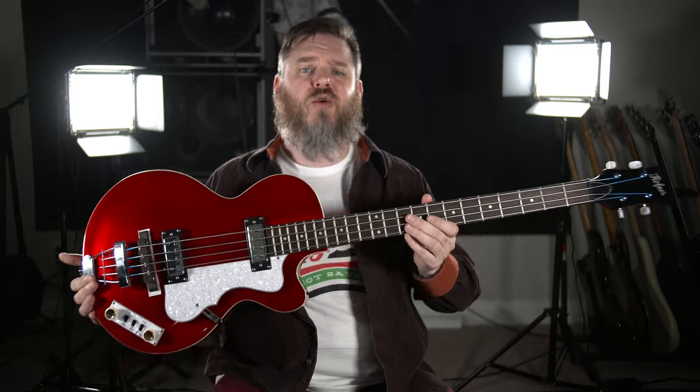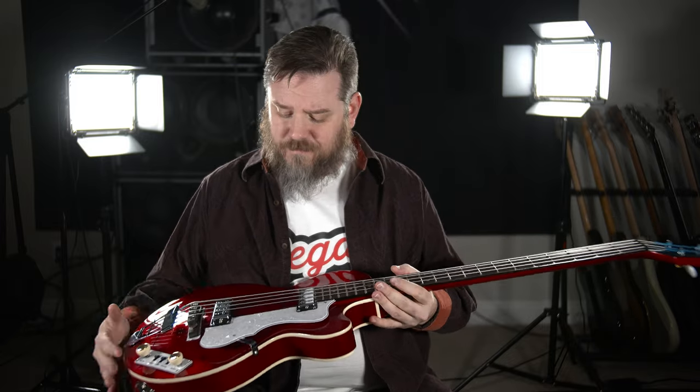This one in particular is the Ignition Series Club Bass. What that means is this is the budget model — the cheap one. I think it's $499, and we kind of had high hopes because it looks great. The finish is this sparkly metallic red that is gorgeous.